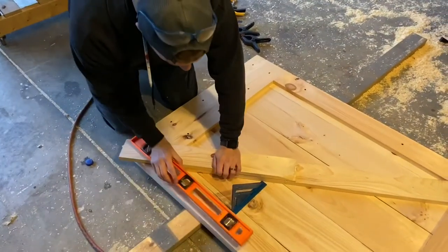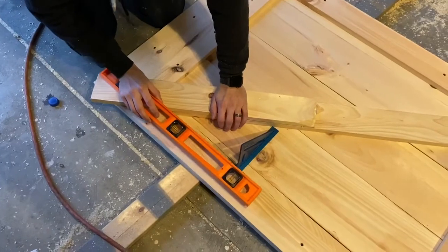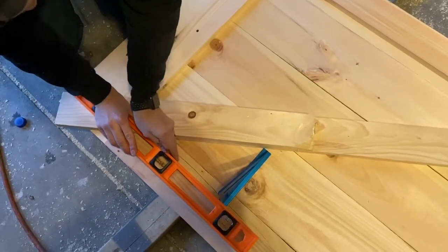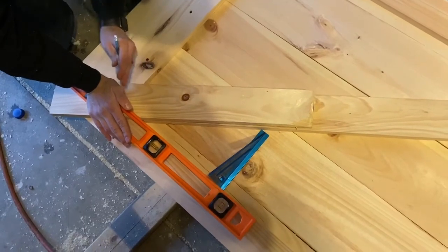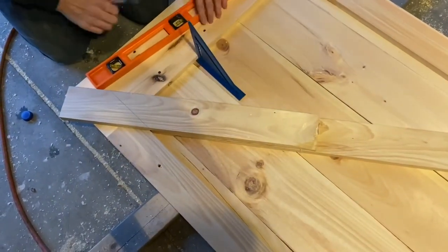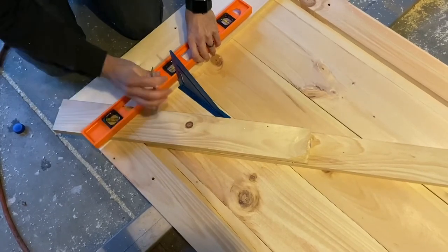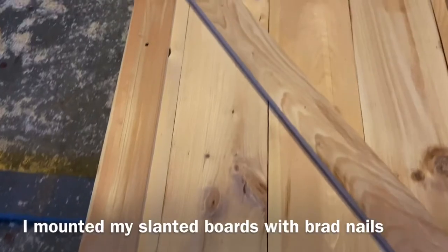What you want to do next is use a square and a long level, lining it up as flush as you can. Feel where the line is on the board and use that as a guide. Use a flat edge of some sort, eye it a little bit, and then just drag your pencil line across. Get the flat edge tight against the wall of the board, make sure it's nice and tight — that's the cut line you're going to make.